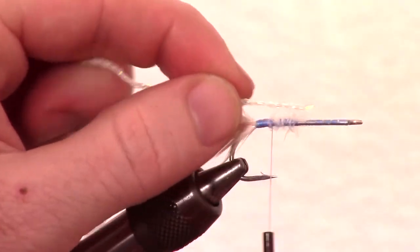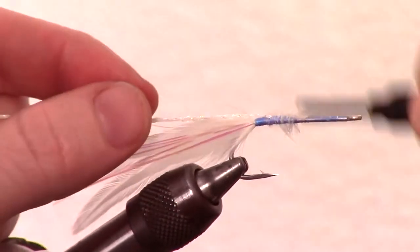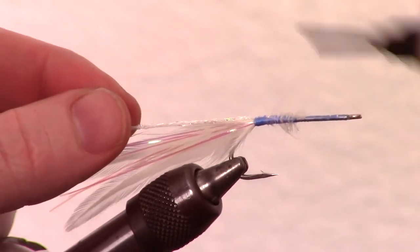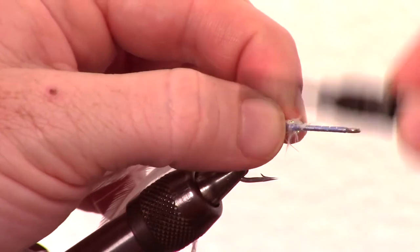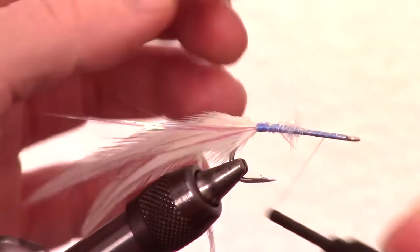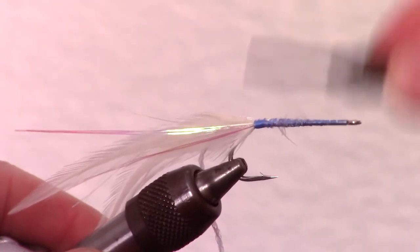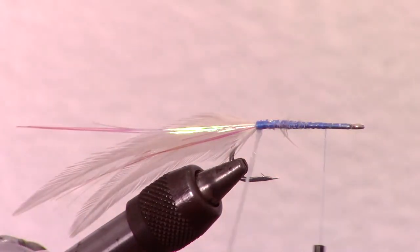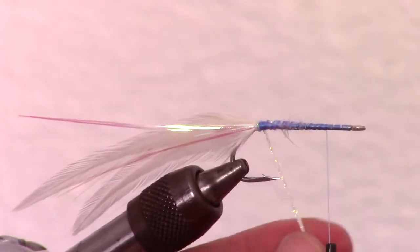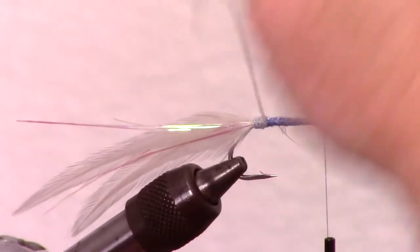This fly calls for some silver tinsel; however, I like using pearl braid. Whatever you choose, tie it in and smooth out the wraps so you get a taper. Then bring the thread close to the eye of the hook, but leave yourself some room. Start to make tight and touching wraps with the pearl braid or silver tinsel until you reach the thread.